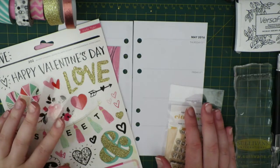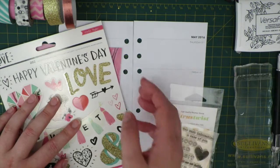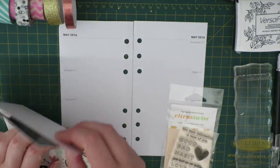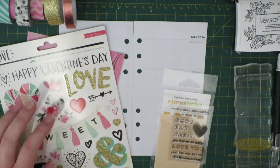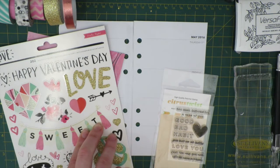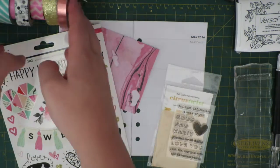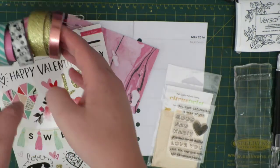Hi guys, Steffi from the Novelty Corner and I'm back with another Plan With Me planner decoration video. This is for the week of May the 2nd to the 8th and I'm going to be using Crate Paper's Hello Love stickers as well as some citrus juice kits, some paper from the Hello Love collection and washi tape.